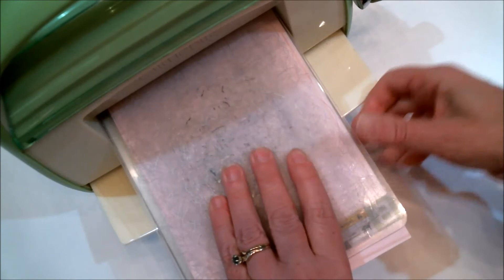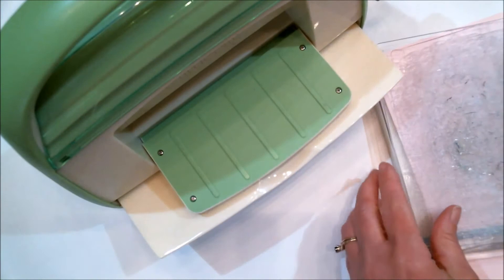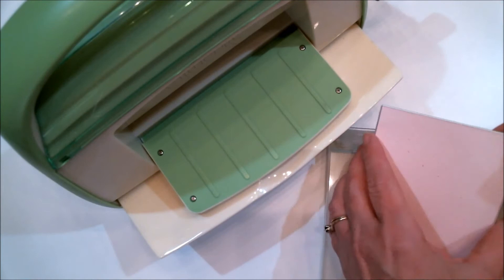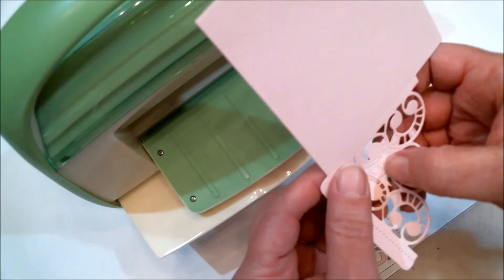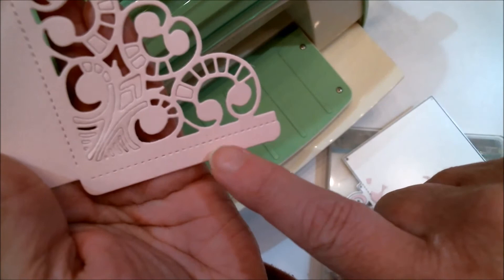Some dies cut better face up and some cut better face down. When it's intricate I do it both ways. There we go — sorry if my arm was in the way. As you can see it just lifted right up and cut beautifully. Now I just need to pop it out of there — it has little score lines so you know exactly where to fold and create a pocket. It's beautiful and I'll be right back after I pop out the tiny pieces.